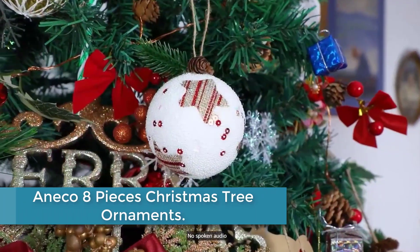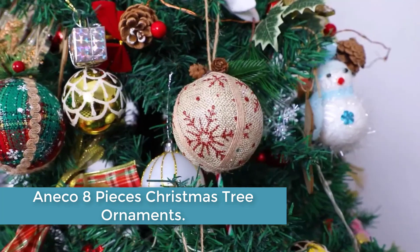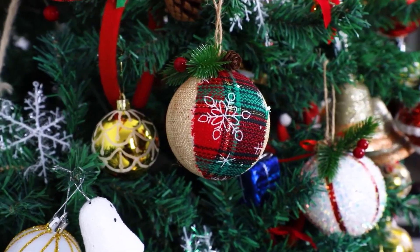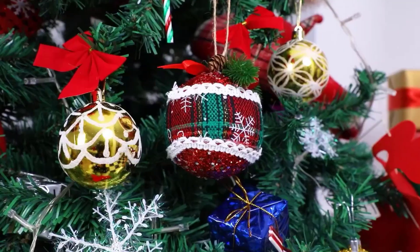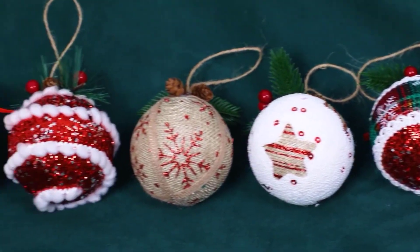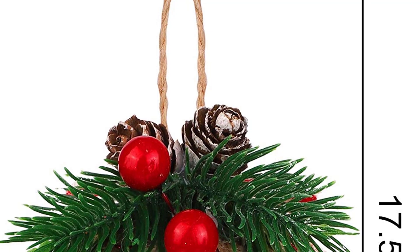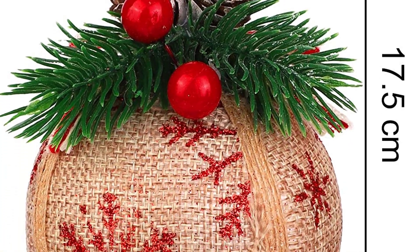At number 2: Aneko 8 Pieces Christmas Tree Ornaments. These Christmas ball decorations have a unique appearance and are an excellent complement to the Christmas tree. The classic appearance and color can make your home full of Christmas joy and leave beautiful memories. These decoration balls are made of high-quality materials, wrapped in plaid or linen on the surface, and decorated with glitter, artificial pine needles, artificial pine cones, and more.